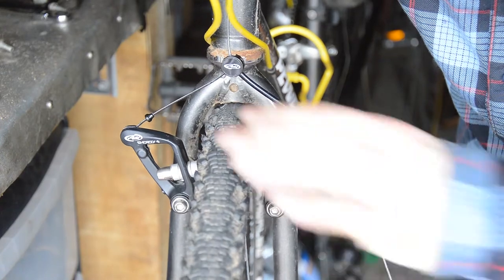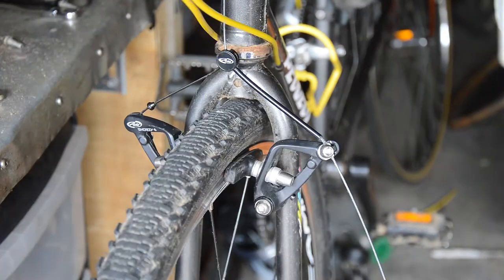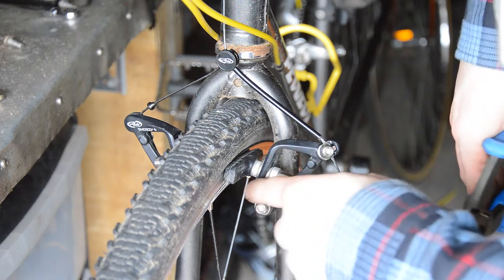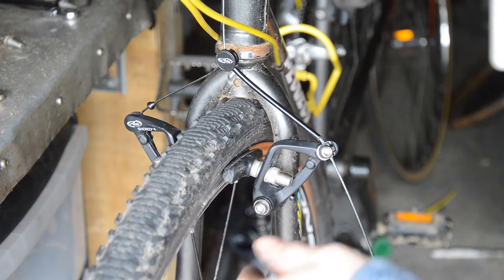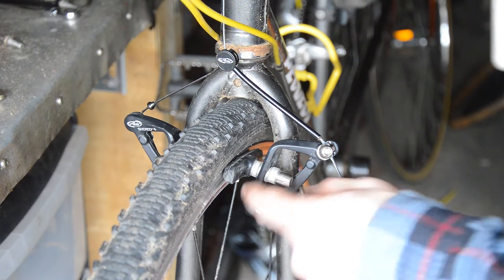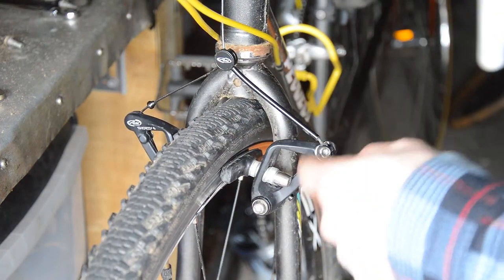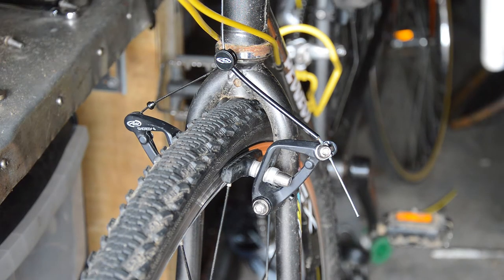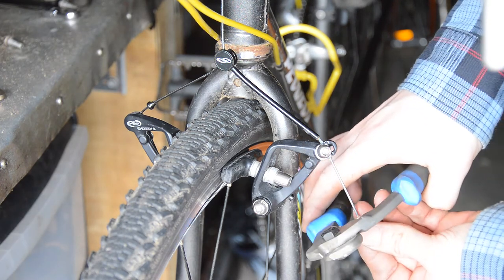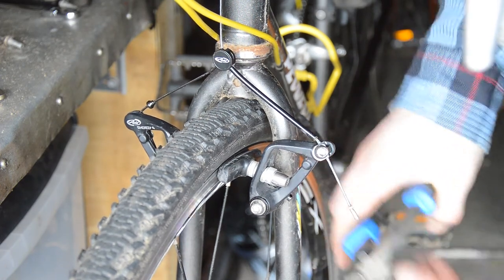There we go - they are strong. I'll just finish up by checking all the bolts. Check the anchor bolts - you do them up before you put the cable tension on. Check the pads are making contact with the surface on the rim. Check they're all aligned and that the cable pinch bolt is tight enough. Snip the cable and put a crimp on it. Done.